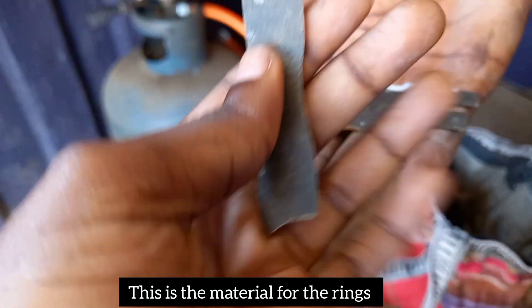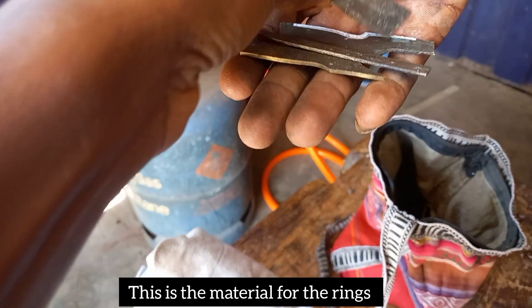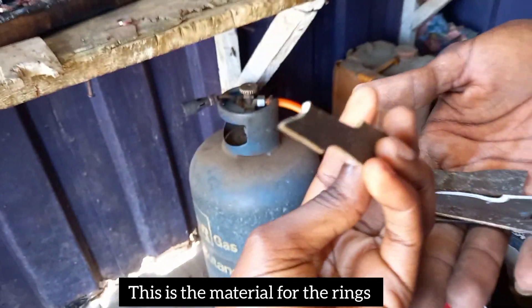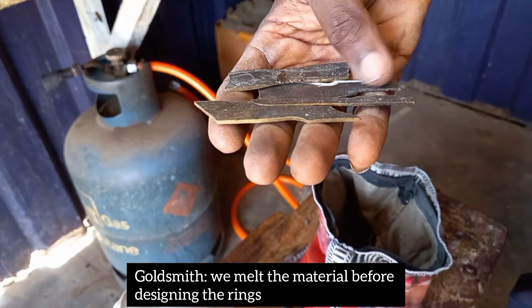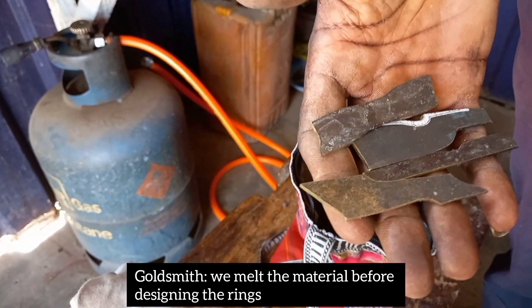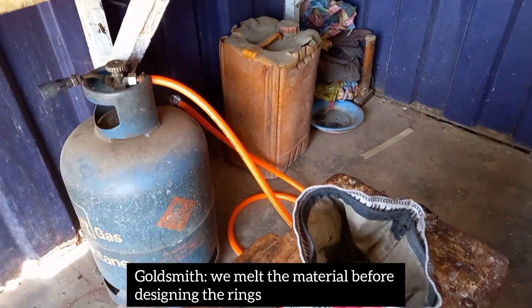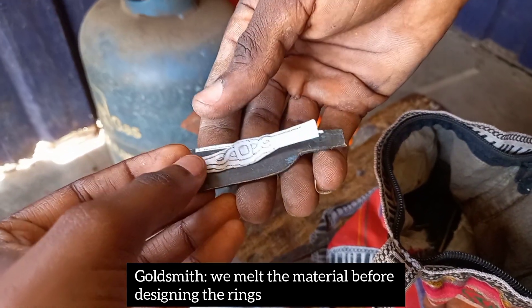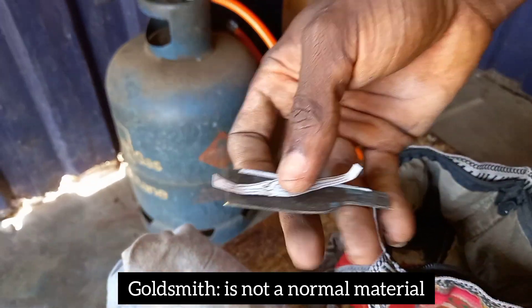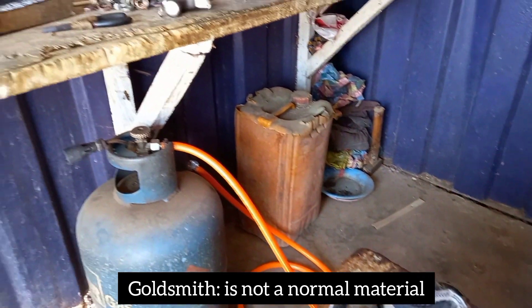Okay, so that's how the material looks like. It's a metal — your normal metal. I can see the design now — they are shaping it.